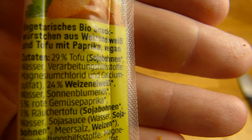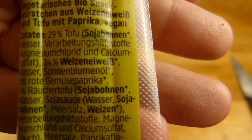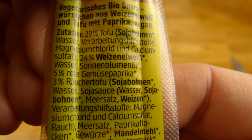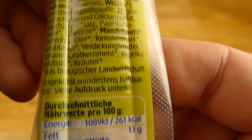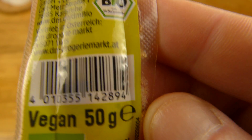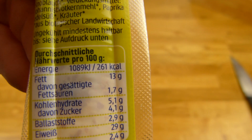Das ist DM Bio. Und das ist hier drin: 29% Tofu, 24% Weizen Eiweiß, 5% rote Gemüse Paprika, 3% Räuchertofu, und noch mehr. Es hat 130 Kalorien — sind ja nur 50 Gramm. Sehr salzig, viel Eiweiß und Fett.